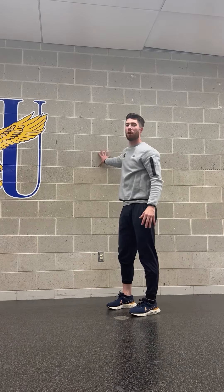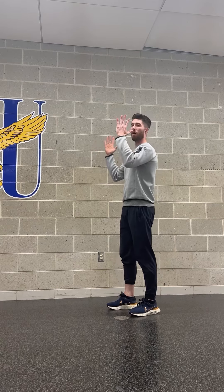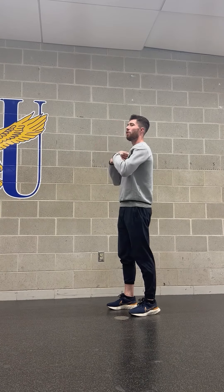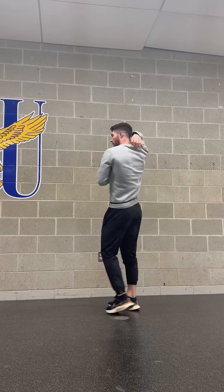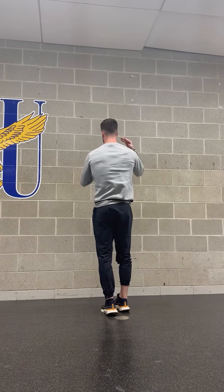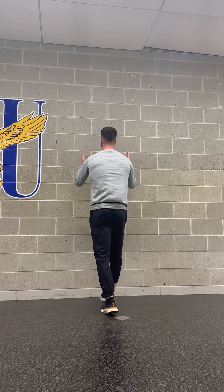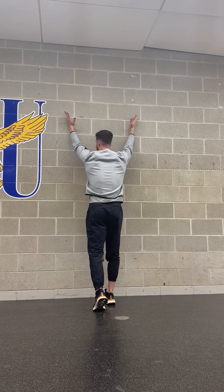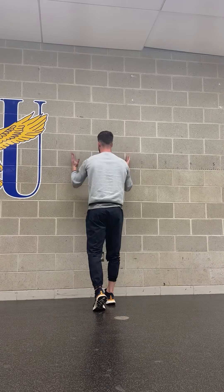For the setup, you're going to be on the wall with the hands roughly shoulder width or a little bit wider than that. Keeping a little bit of a rounded upper back, or thinking of keeping the space between your shoulder blades filled up, you will then slide up the wall coming to a wide position — a little bit wider as you come up — and then pull back down.